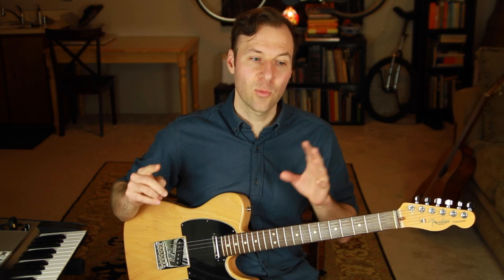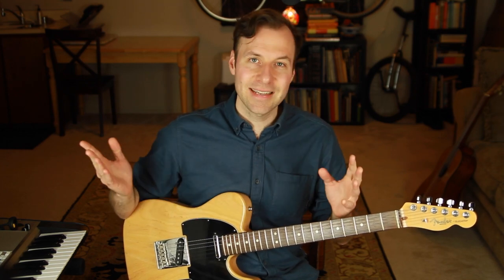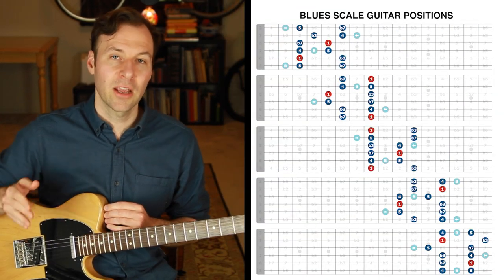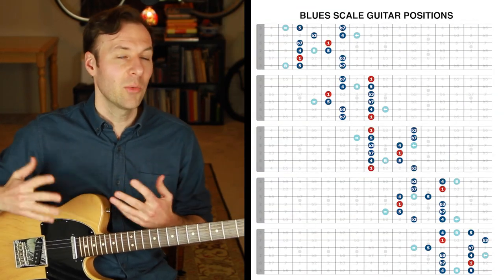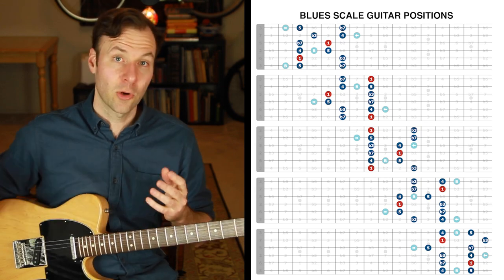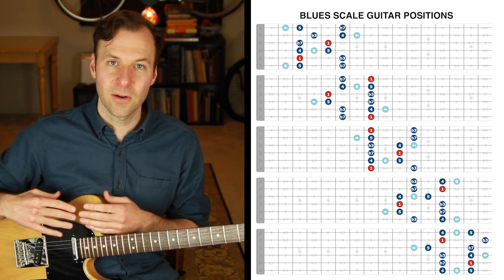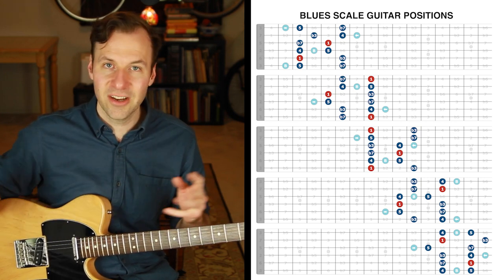That one very common blues scale is popular for a reason — it is more ergonomic and easier to play. But we just need a little puzzle-solving and a solution to work on those other four. I have a way to work on it that feels more seamless and sounds amazing. Here are the five blues scale guitar positions. Ideally, we want to know all of these equally well. They're called patterns, scale forms, scale shapes — those are all interchangeable.